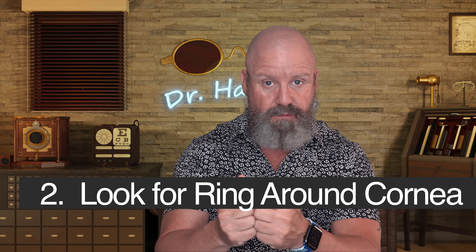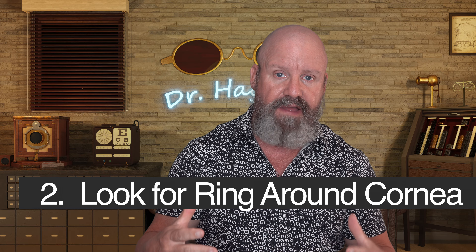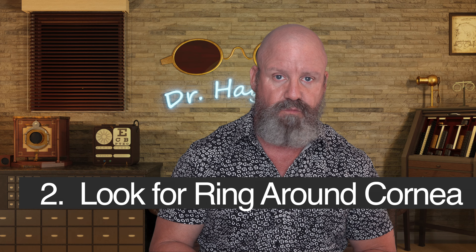If that eye is for reading — say you're over 50 and use a bifocal contact — look at that distance and see if you can see. If you can, the lens is probably there. The second way to tell: use your phone or a magnifying lit mirror, like the kind you use for makeup, and look really close. You should be able to see the ring around the colored part of your eye, and if you can, that's a pretty good sign the contact is there.